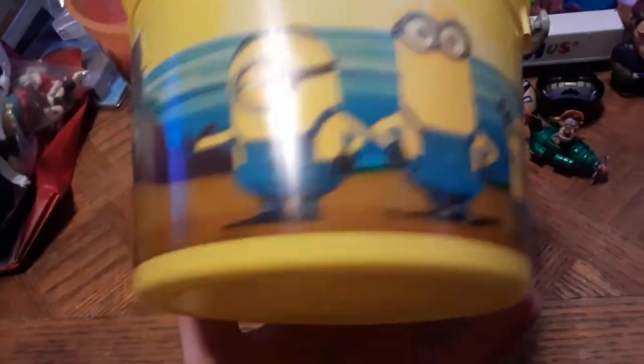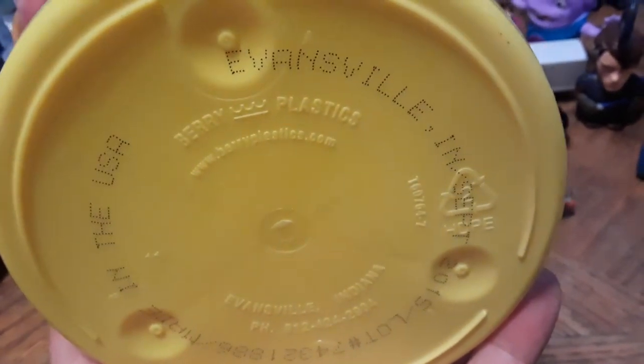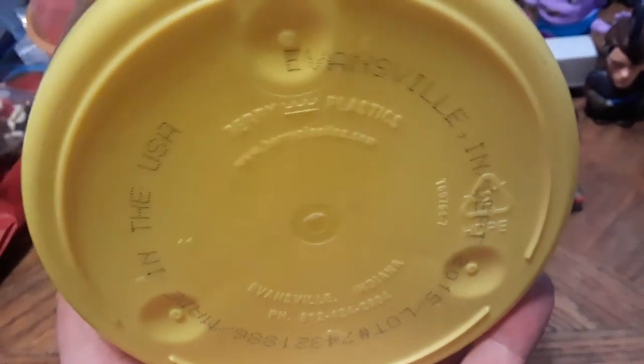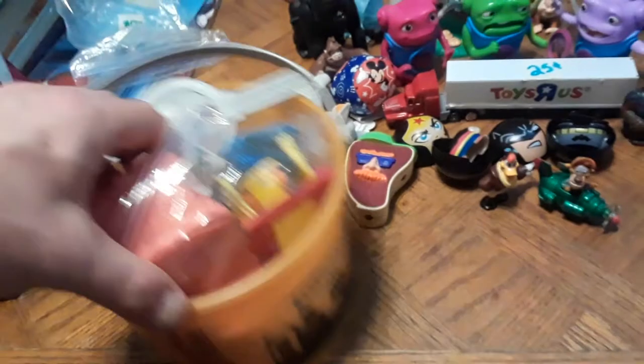Also for McDonald's, there's this Minions lunch pail here with pirates on the side — dated 2015, Evansville, Indiana. We're about 22 minutes in and going rather lengthy, but you're gonna have to bear with me. This may be one of the longer thrift shop and flea market finds videos I've done, but we're getting into it.